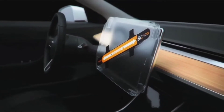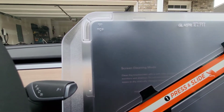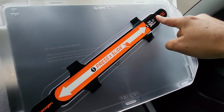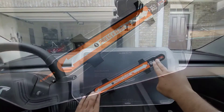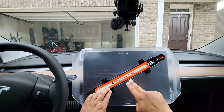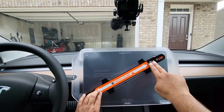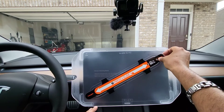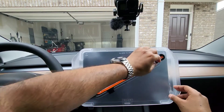The instructions say press and slide. I can see lines going on each side. Then it says wait 30 seconds, so let's do that. Okay, 30 seconds done — now go ahead and remove it. Pretty simple, very simple instructions.